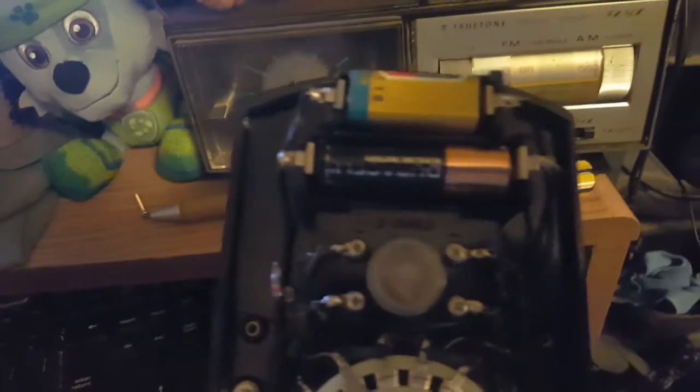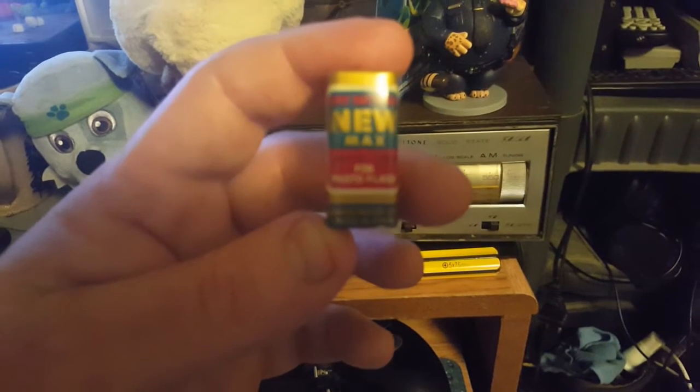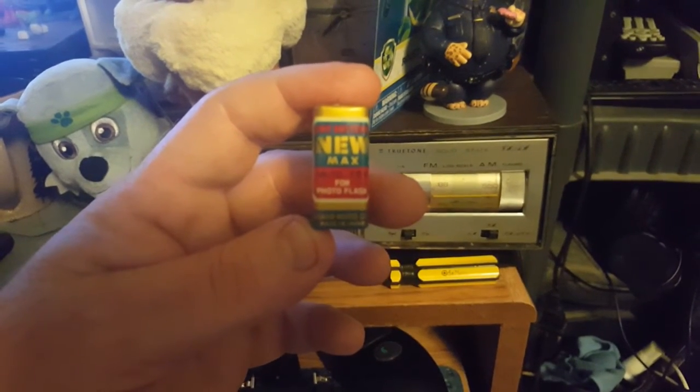The double-A — I honestly thought, I mean it says Duracell but the font looks like something from the early 80s. And the square battery — I have never seen a square battery before. It's a Newmax W10, 15 volt, for photo flash.